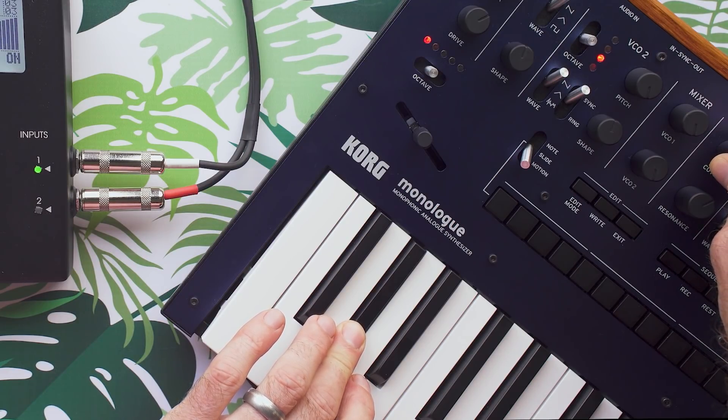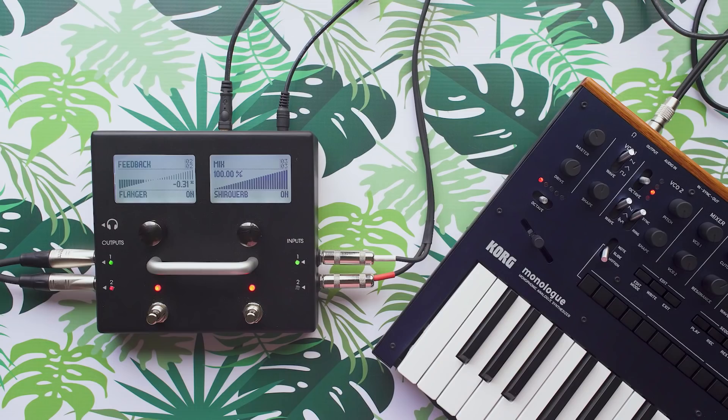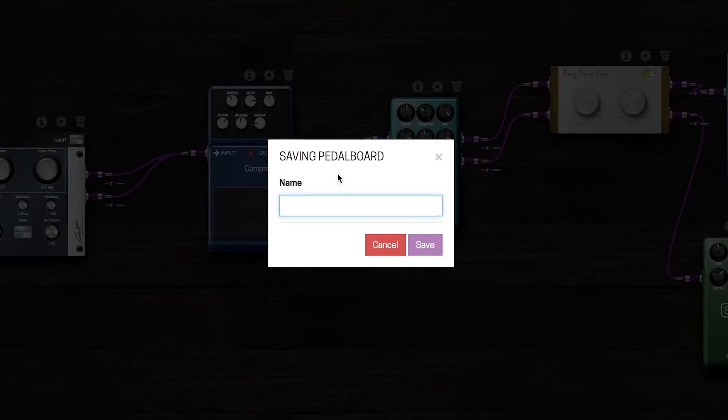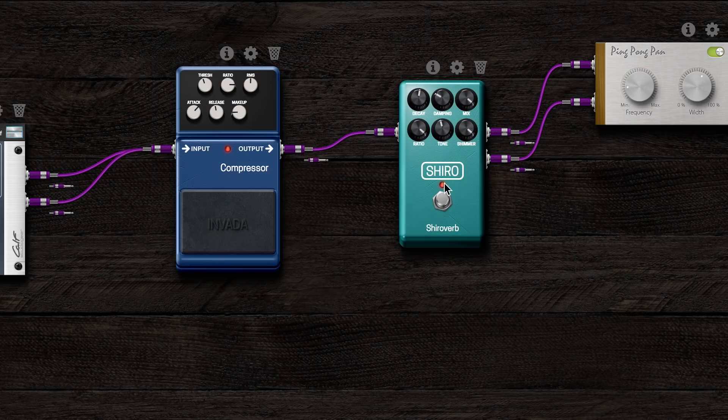That's just awesome. I love that so much. And that took me about 10 minutes to put together for my first patch. So let's go ahead and save this as something appropriate — Ambient Destruction. Perfect.